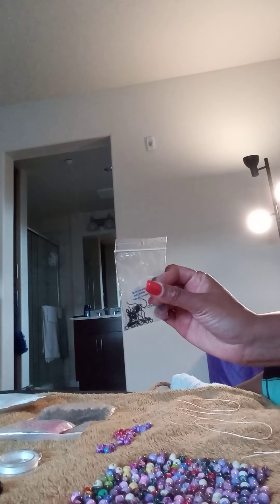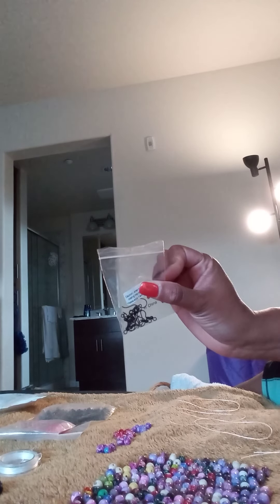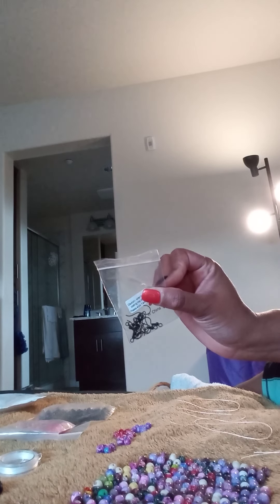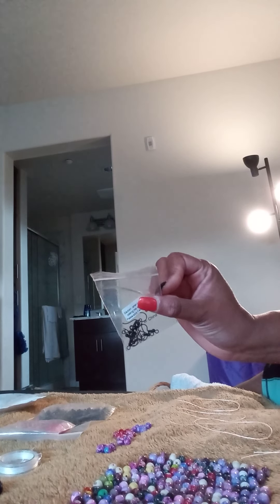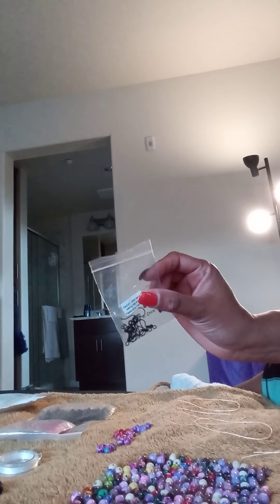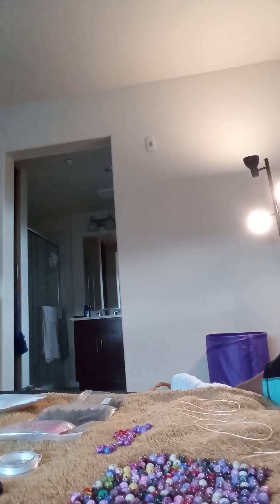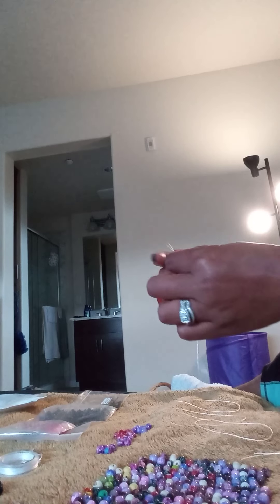For the earrings we have these black earring hooks that you can buy from Amazon, Michaels, or Joann's — you can get them from different hobby stores. Those are the places that I shop at, and also Fire Mountain Gems, which is a website and they also have catalogs. That's a wholesale company — Fire Mountain Gems.